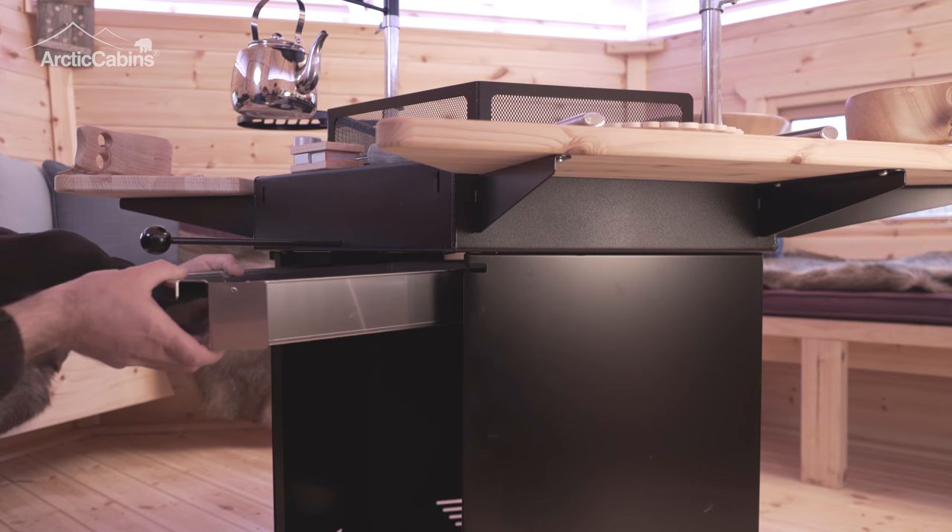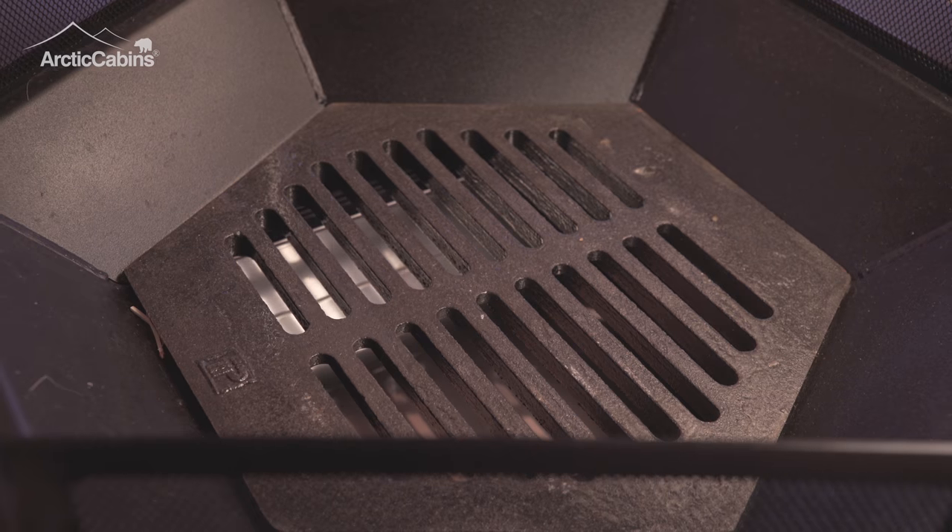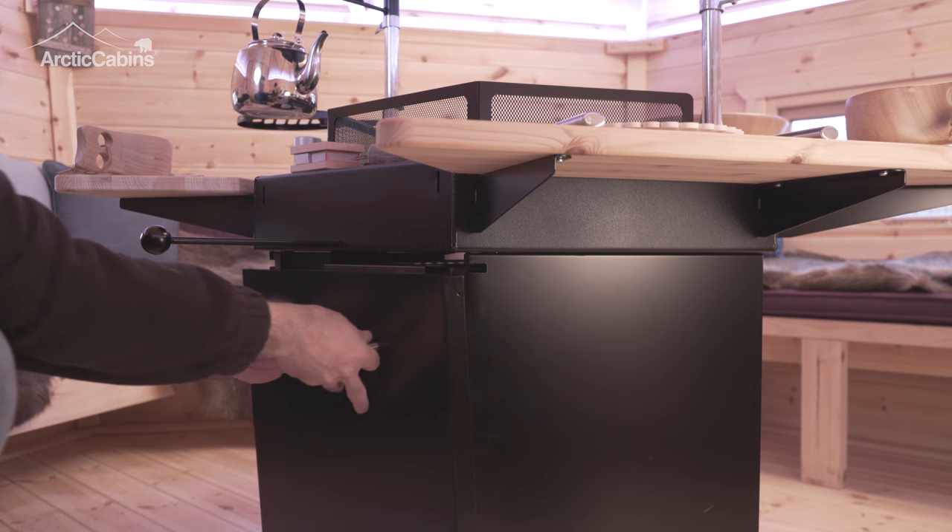Then replace the ashtray, rehang the door, push the damper plate back in, and reattach the table.